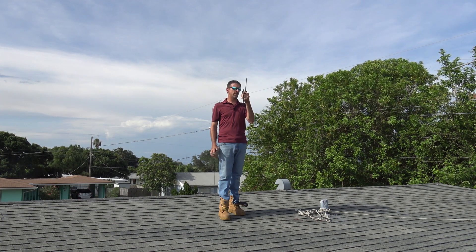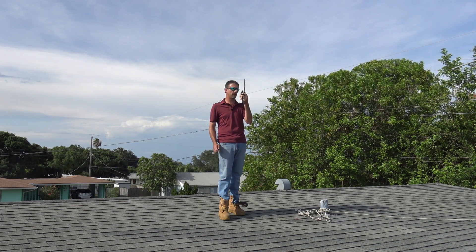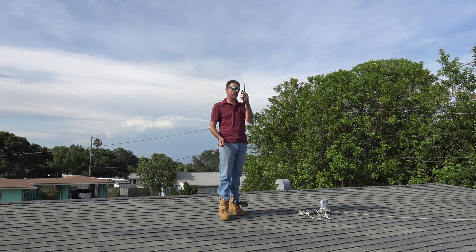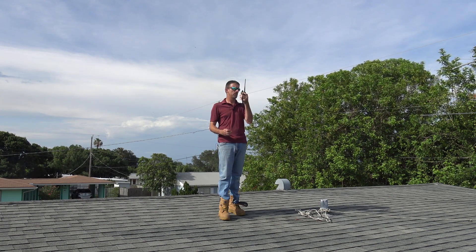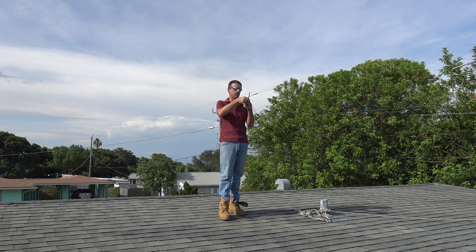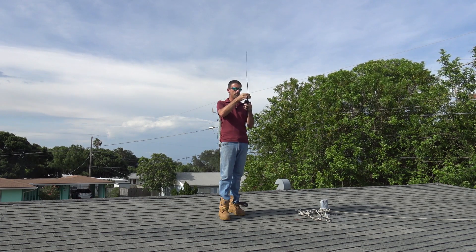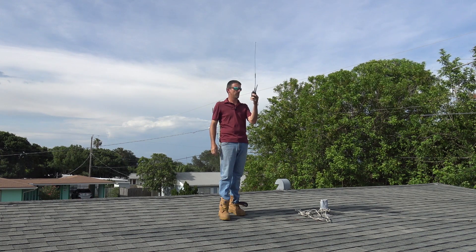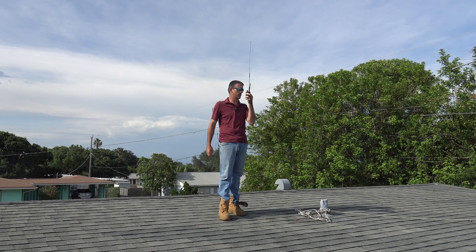They switch to the Diamond antenna. Eric holds the same position and swaps to the Diamond SRH770S. Jim notes Eric was actually louder before and asks to try another position. Eric confirms he's now on the Diamond. Jim reports Eric is now an S6. Eric heard Jim clearly that time. Jim asks if that is the standard issue antenna — confirming the improvement from S4 to S6 on the switch.